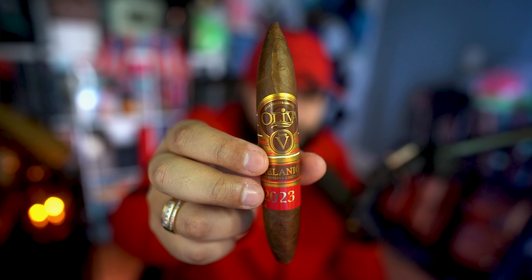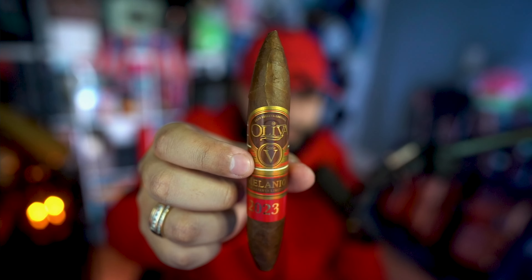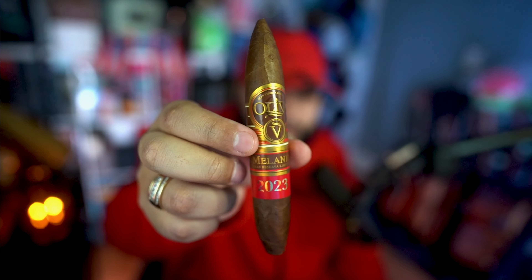Okay guys, today we have another video brought to you by Smoke One. If you have one, this is part of the cigar bomb that he issued me months ago. We already did one Oliva before — now let's do the other Oliva. We're going to be doing the Oliva V CDV Milanio 2023.